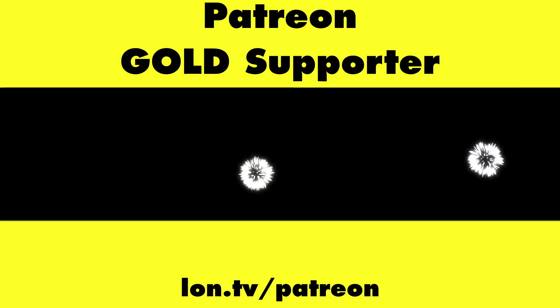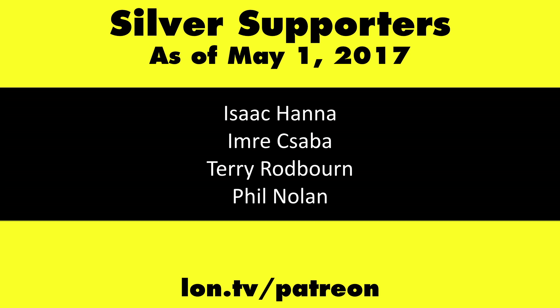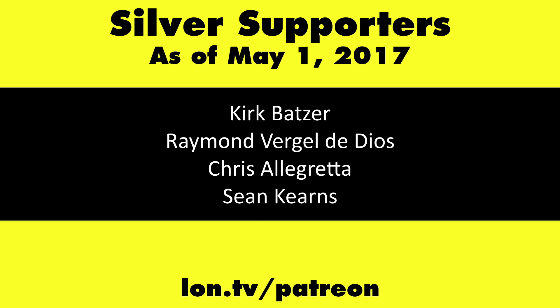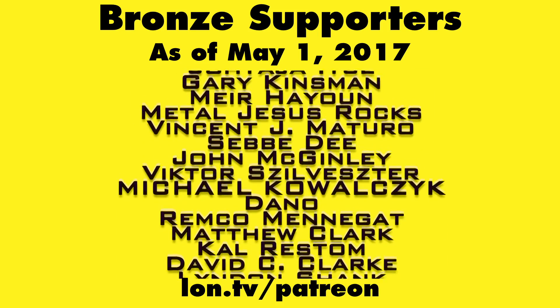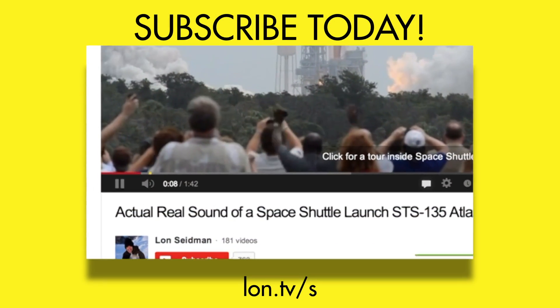That'll do it for the CalDigit Tough SSD. This is Lon Seidman. This channel is brought to you by my Patreon supporters, including Gold Level supporters Mark Bollinger, Brian Miller, Mr. Morse, and Cody Falk. If you want to help the channel, you can by contributing as little as a dollar a month. Head over to lon.tv/Patreon to learn more, and don't forget to subscribe — visit lon.tv/s.